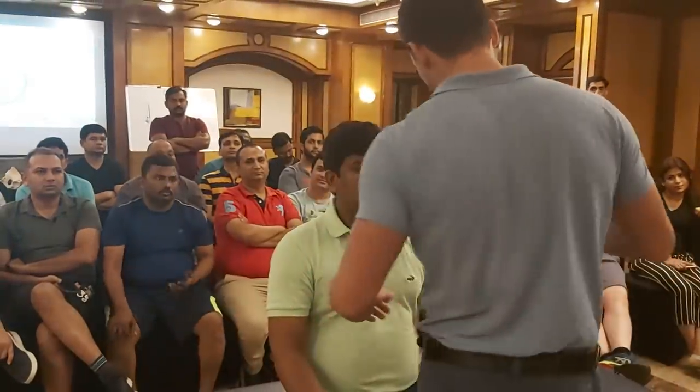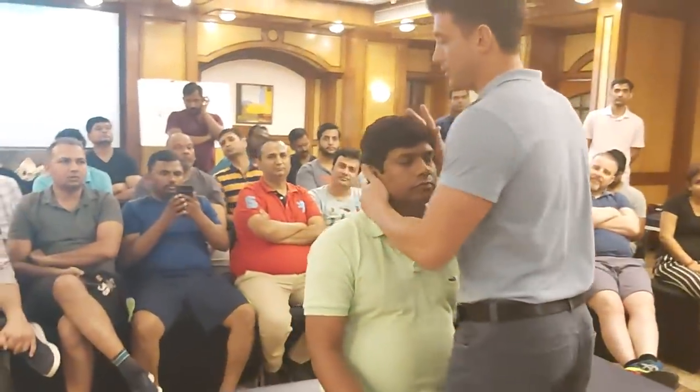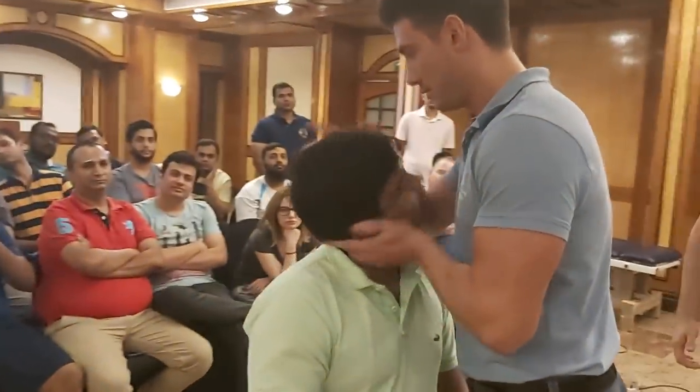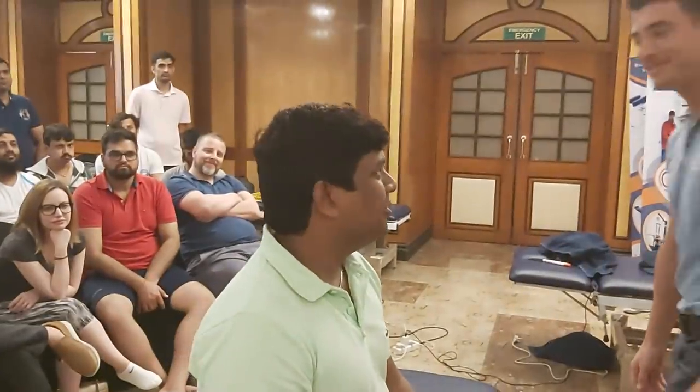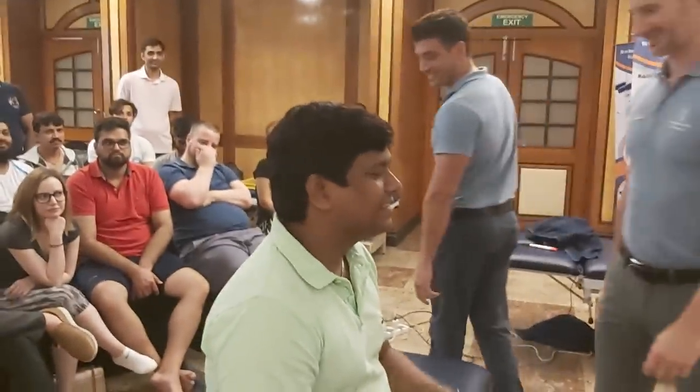Now we work with the Ashmore technique for the cervical part, but in front of the patient. Okay? Pain? No. Okay, fine.